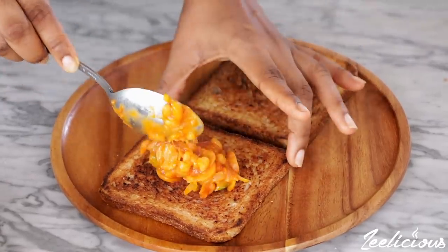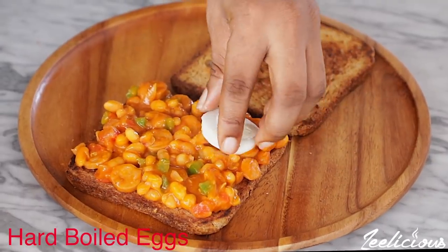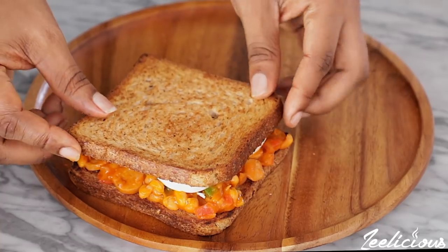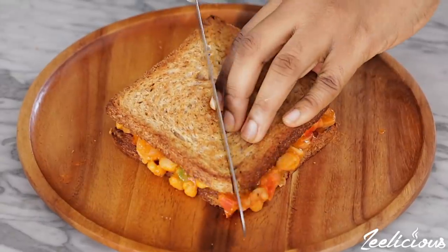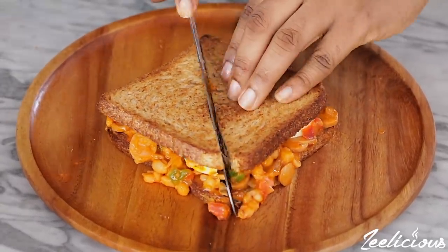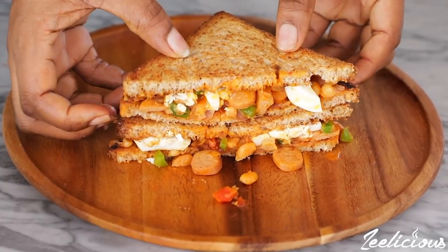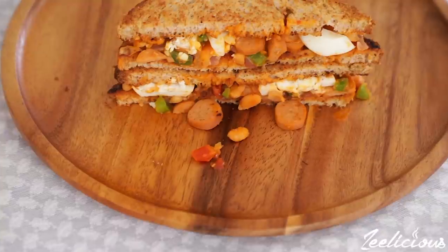To assemble the sandwich, place the baked bean sauce on one slice of the toast bread, top with some slices of hard boiled eggs, and then cover with the other toast bread slice. Cut in half and enjoy! This is one of the easiest recipes you can make for breakfast and it's totally kids friendly as well. Have fun recreating this — I love you all, bye!